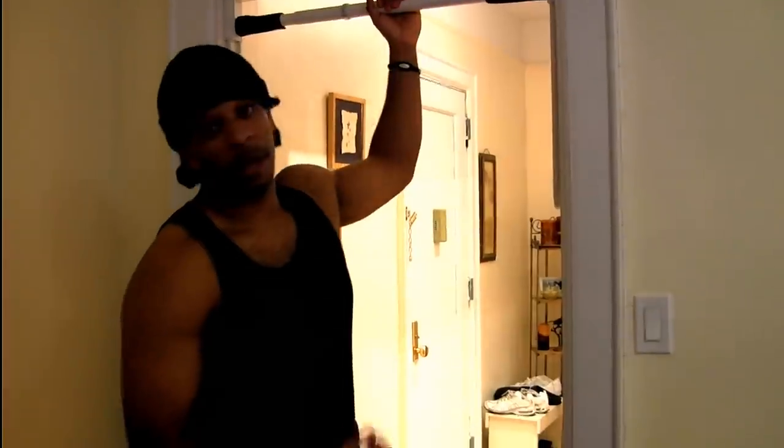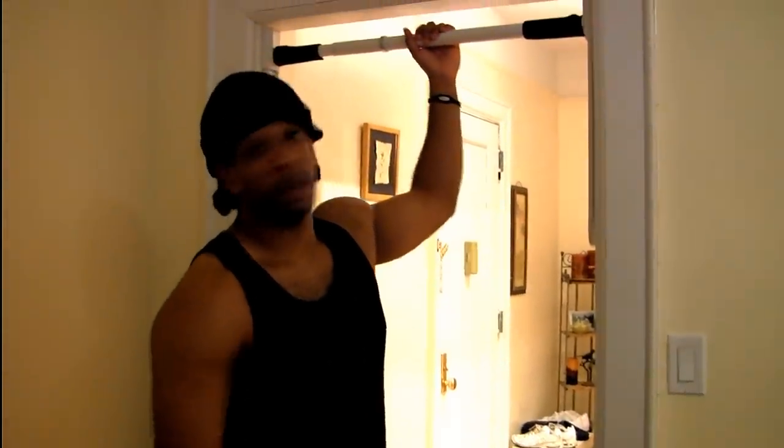But as you know, a lot of times, depending on how your doorway is, it won't fit your doorway. So I was actually looking for something wider that I can put on different doorways. And I just found it today. It's the Perfect Pull-Up.